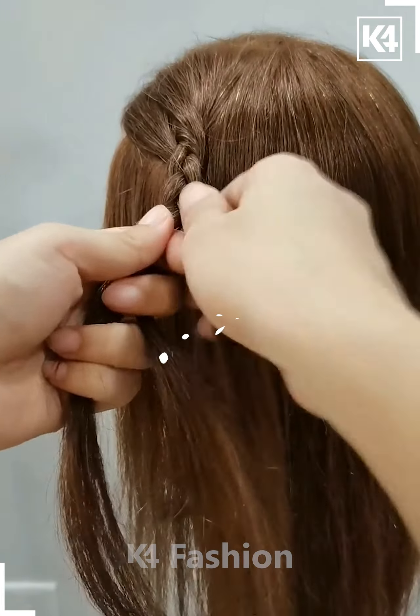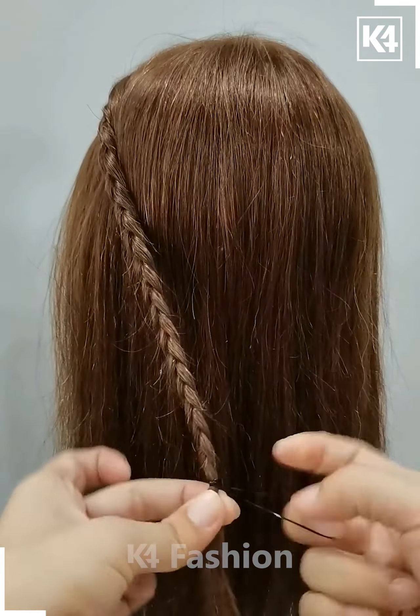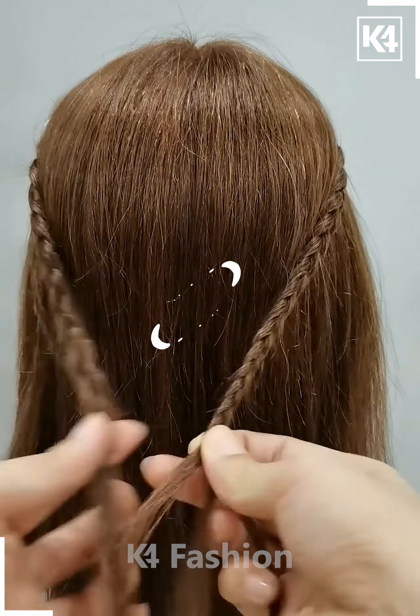Take it to the back, take it till the bottom. Follow the same process for the other side as well. Fix it on the back by tying it.